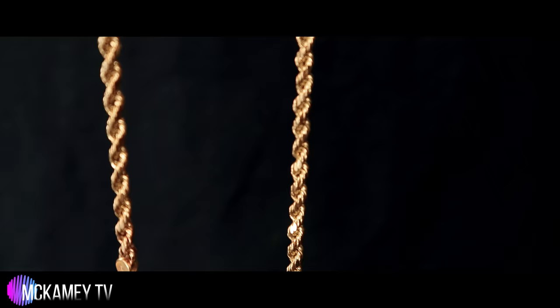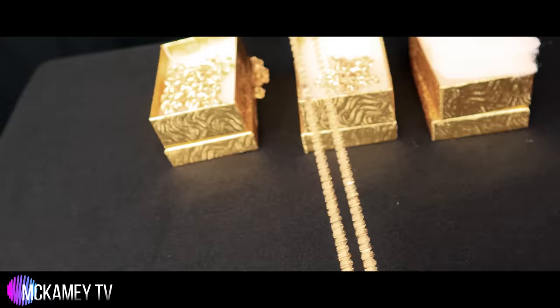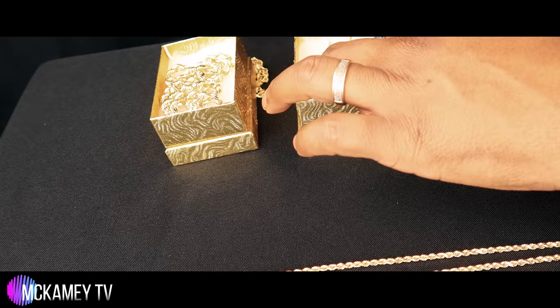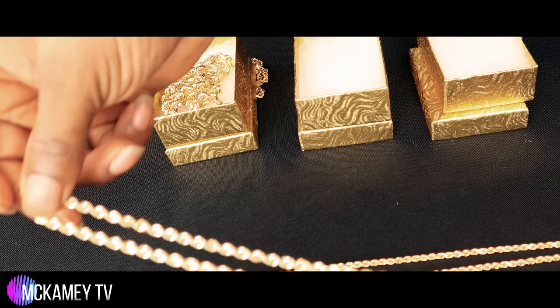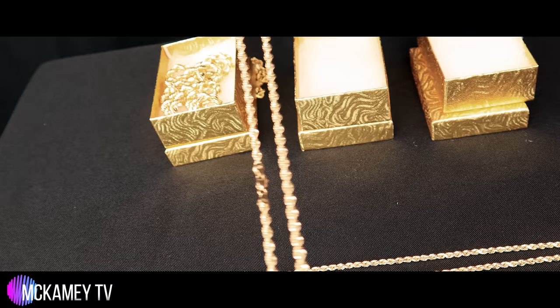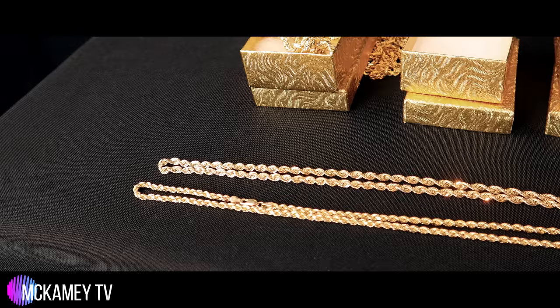This is going to be your three millimeter — real nice chain. And this is going to be your four millimeter chain. You see, there was a considerable jump in size there. When you think about millimeters, you don't think it's really going to make a big jump like that, but that's a really, really nice jump. Again, this is your three millimeter 20-inch chain and this is your four millimeter 20-inch chain.